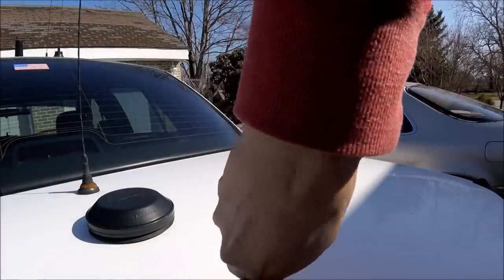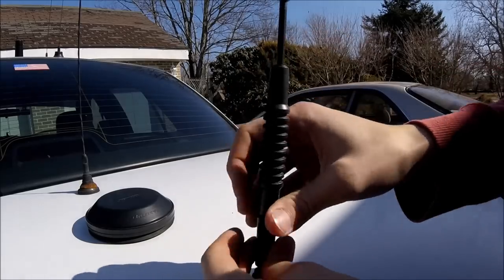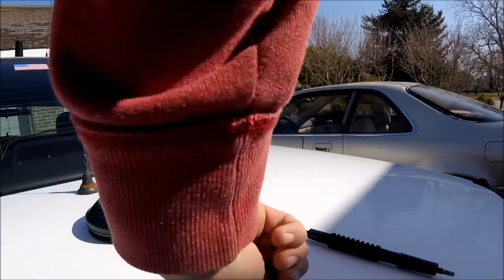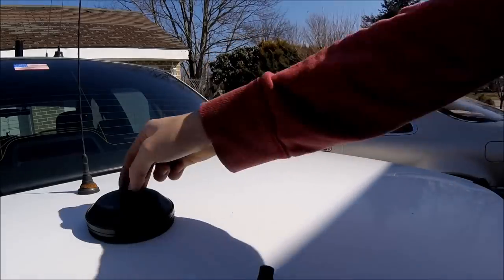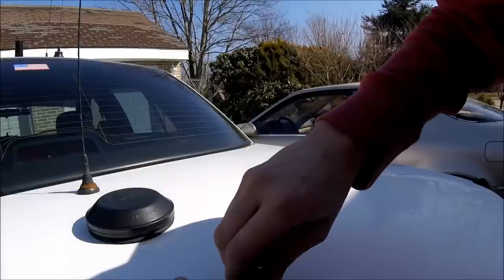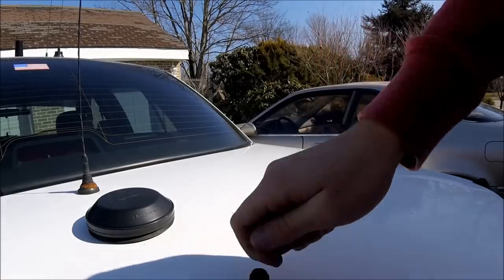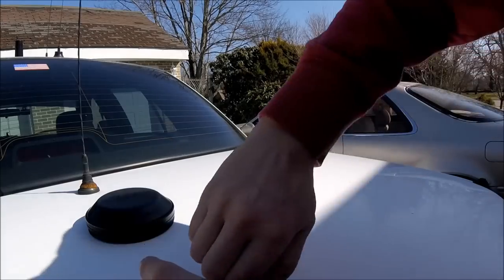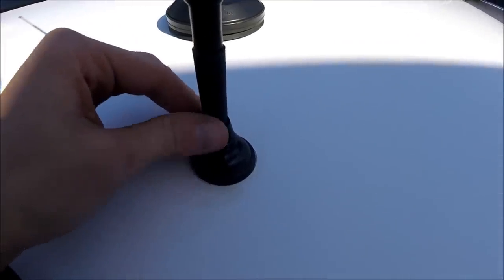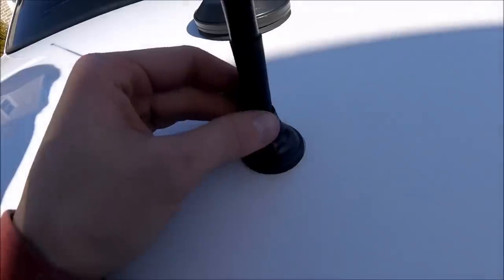Now we're going to swap these out — really simple, just unscrew. Look at all that rust just falling off. I originally got these antennas just because they were at AutoZone, super easy to find, super cheap. Look at that crap — disgusting. These are not crown vic spec or police spec at all, just generic from AutoZone.